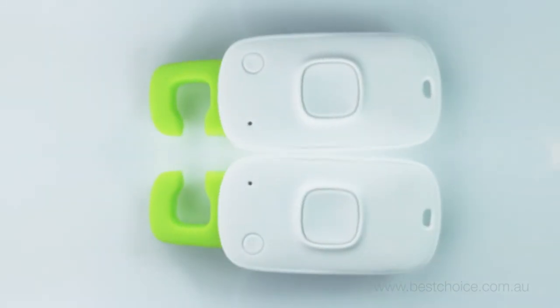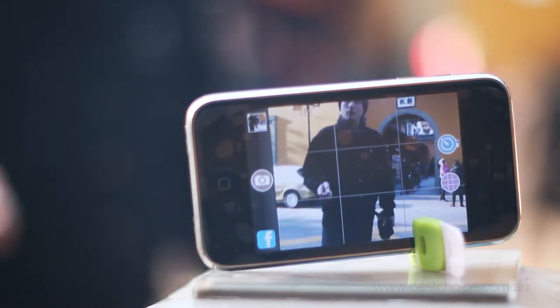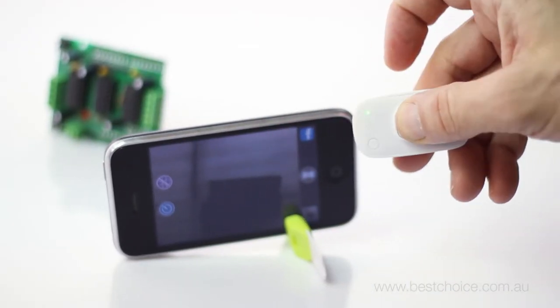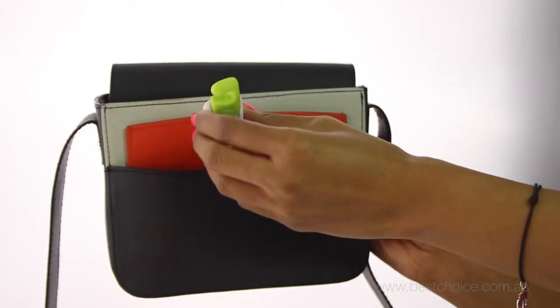Snap Remote is a remote control for your smartphone or tablet's camera. Use it for selfies, group shots, family photos, and even close-up macro shots. It's no bigger than a USB stick, so you can slip it into your pocket or purse.